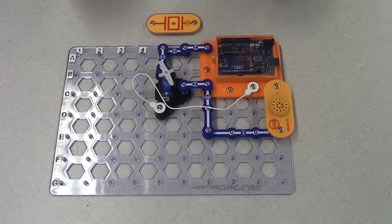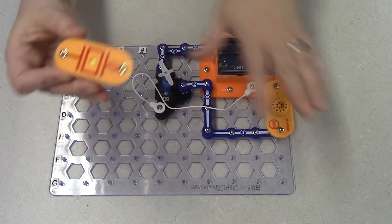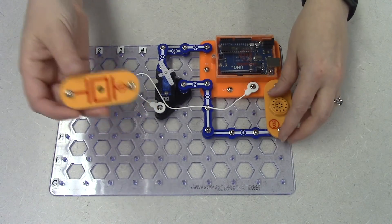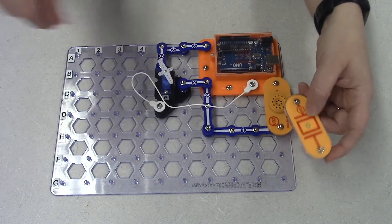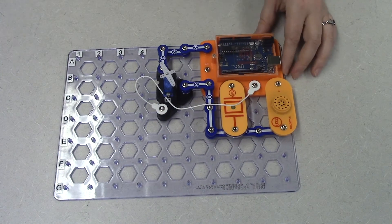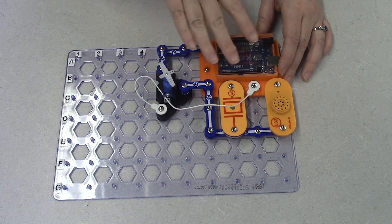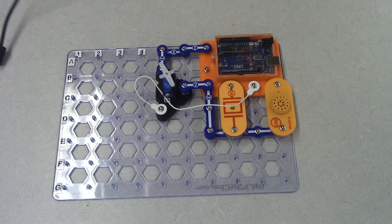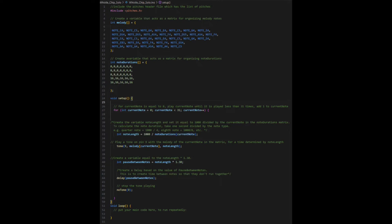For the second-to-last activity we're going to work on the whistle chip solo code. I have everything set up because we'll first work with the whistle chip and then move into combining everything. I'm simply going to snap on the whistle chip from C7 to E7 — it doesn't matter which way it goes, there is no positive or negative. We'll leave everything else set up since the code is only running something for just the whistle chip, and once we're done with it we'll move into combining all three components.